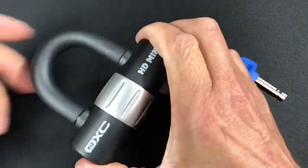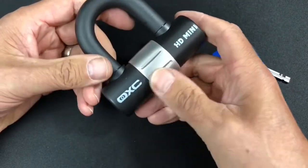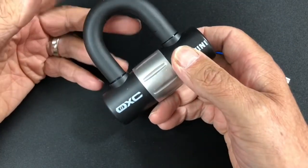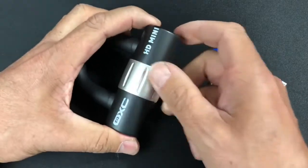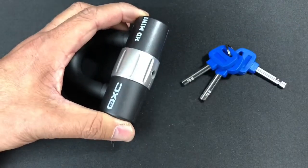Okay guys, now this is a lock that has caused me a lot of grief actually. I've seen a couple of these being picked, probably from Bosnian Bill and Lockpick Lawyer, where they've just used a normal sort of disc detainer pick and they've managed to get it open.